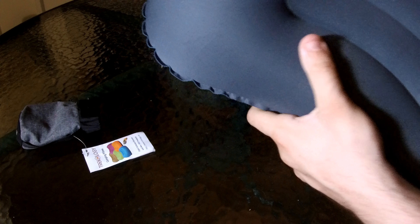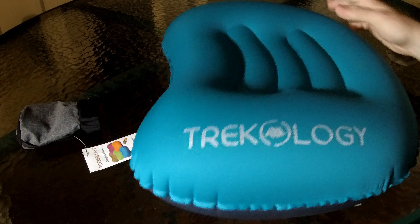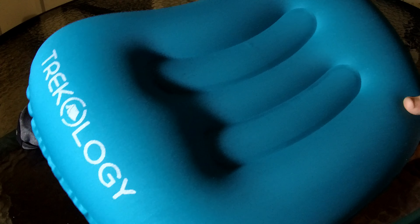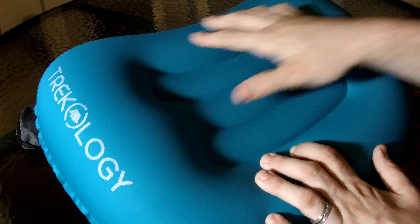I'll blow it up one more time just to make sure it's tight, then you seal it off with this — just a little extra added protection, keeps the dirt out. And this is your Trekology pillow, all inflated. It's very comfortable — your head fits right in the middle.